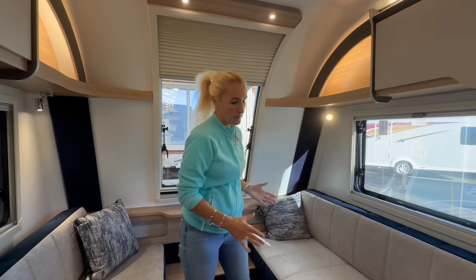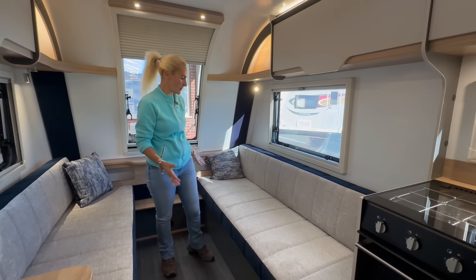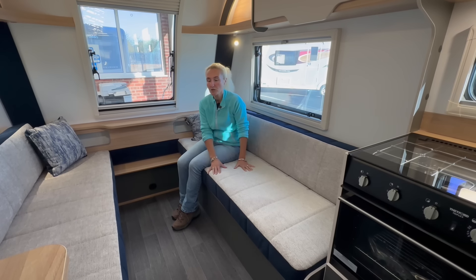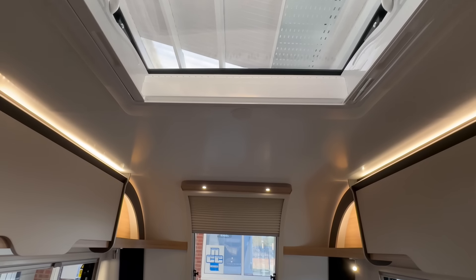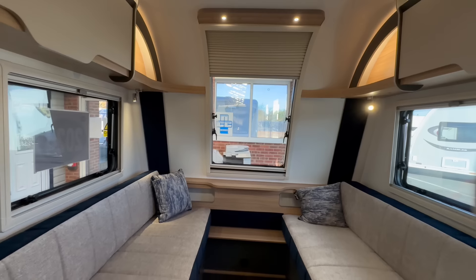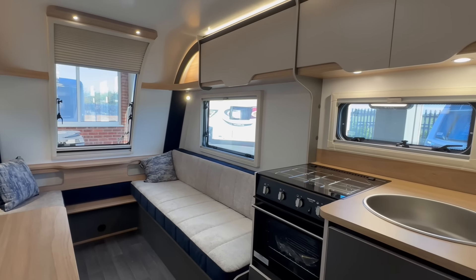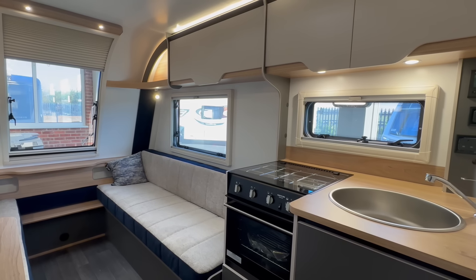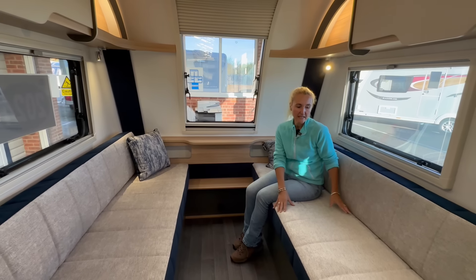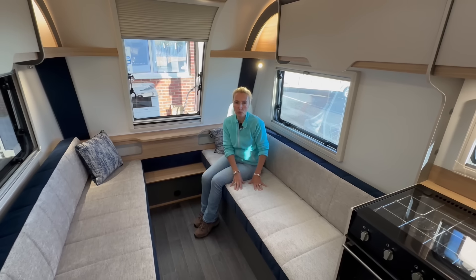We can see we've got two lounge seats here. Because this hasn't got a fixed bed, most of the living space is taken up here at the front, so we're getting loads of room. These are really nicely bolstered with a blue finish, and as well as your lounge area, this is going to be the bedroom space. These are going to convert either into two singles, which are approximately six foot two in length, or you can convert this into one large double. The singles are approximately two feet wide — check the website for full sizes and measurements.